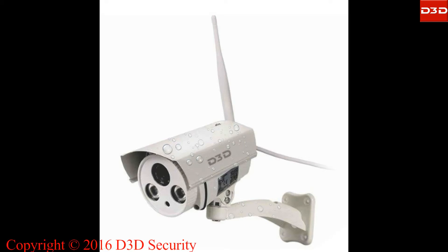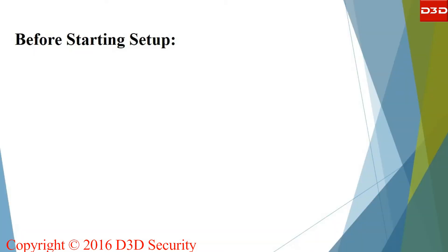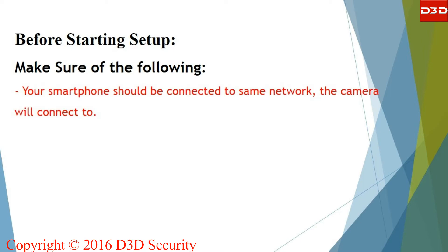This video will explain the step-by-step installation process of D3D outdoor IP camera with one-touch Wi-Fi setting. The installation process is very easy and takes only five minutes. Make sure your smartphone is connected to the same network and you know your Wi-Fi password.